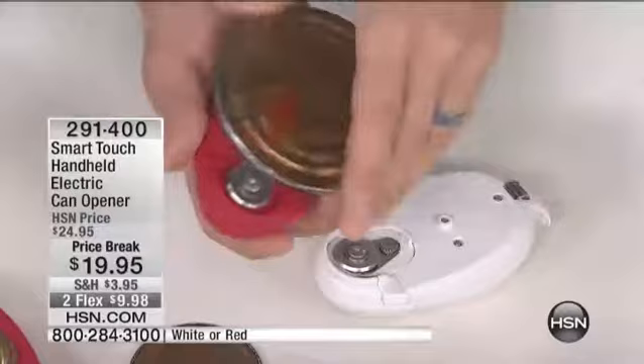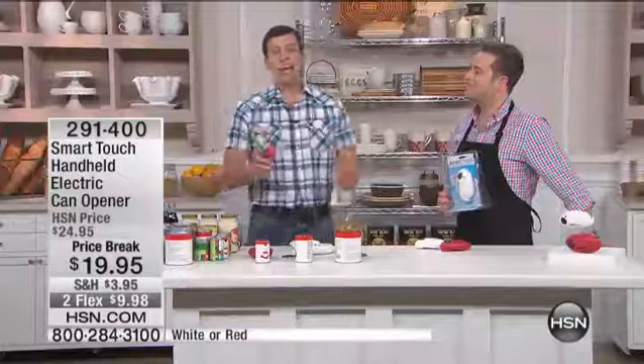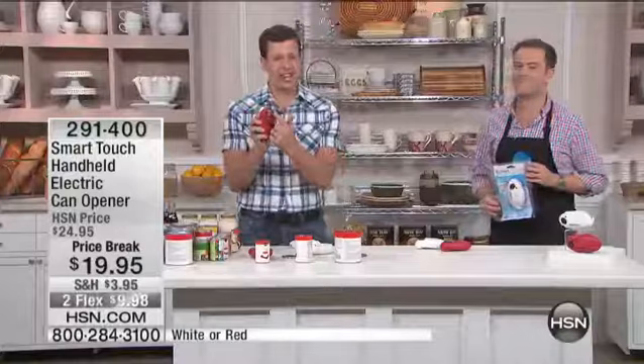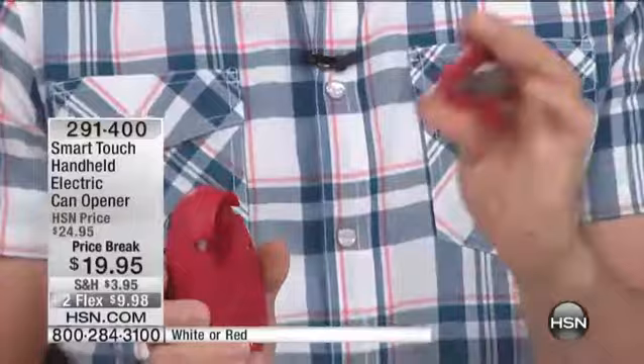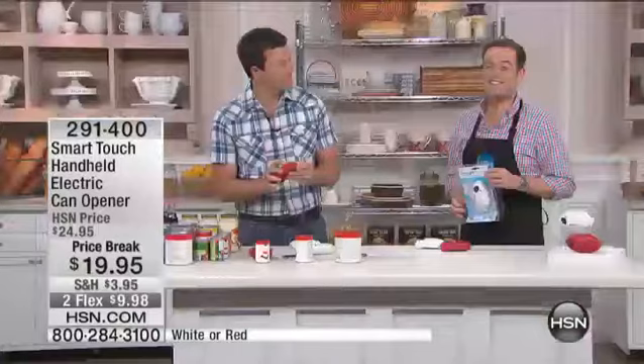Here's the greatest part. When was the last time you put your electric can opener in the dishwasher? You get all that gunky stuff that builds up right there under the blade, and you're trying to get it clean. You can't. With the SmartTouch, you just flip this switch and the entire cutting assembly comes off. You drop that right in your dishwasher. As soon as it's clean, you pop it back on and you're ready to open more cans. It's that simple.